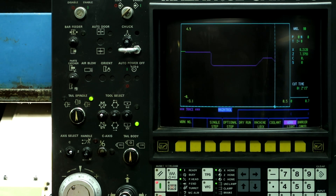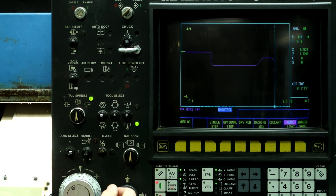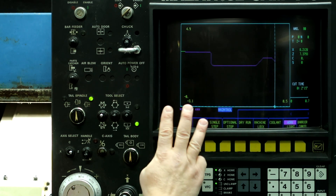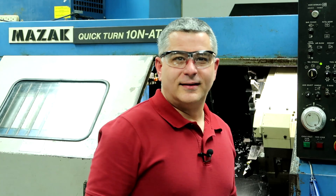So again, with the TPS, you push it, then move the machine, push it again, move the machine up out of the part, push it again, and then move it over. You must do at least three times with the TPS. And the first line has to be at least 50 thousandths or one millimeter in order for it to register that first move. And that's how to use the TPS button on this machine.